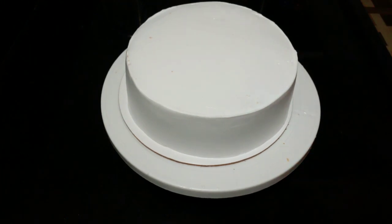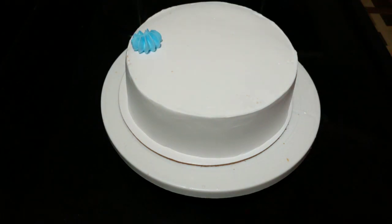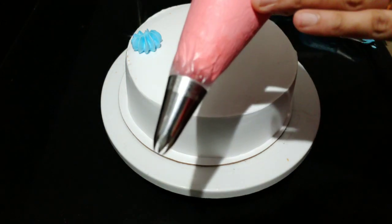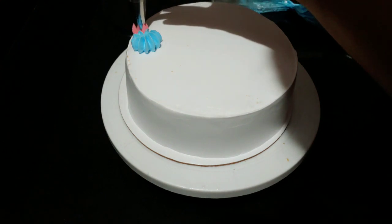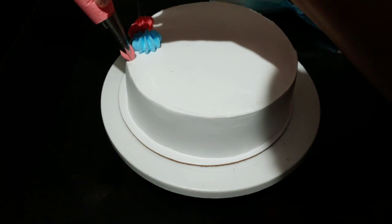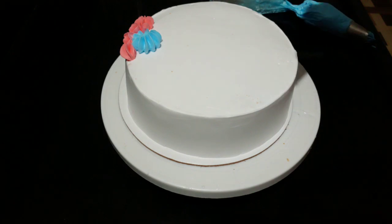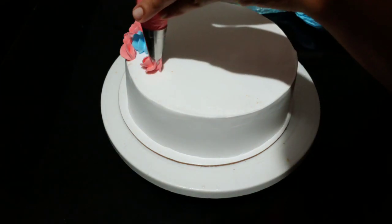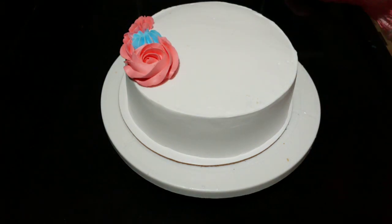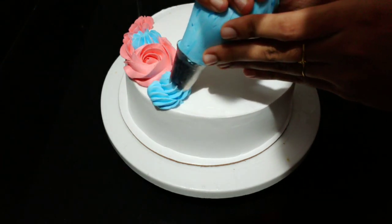I am mixing the liquid color in this video. I am mixing the red color, and then I am mixing the blue color.